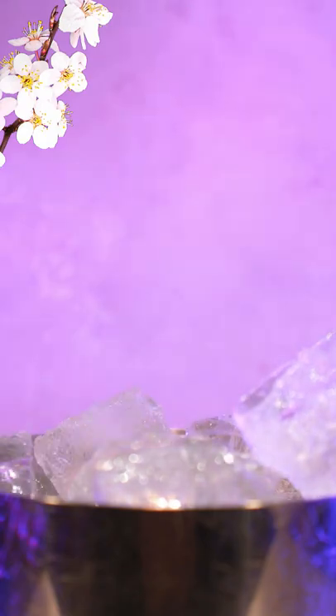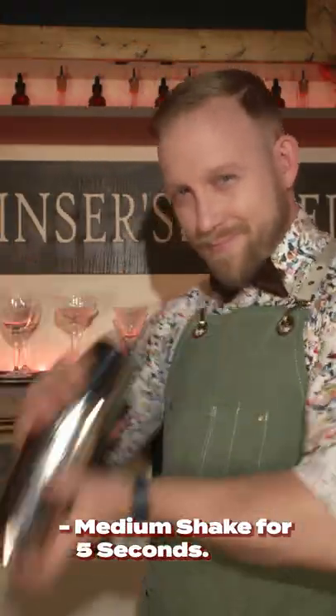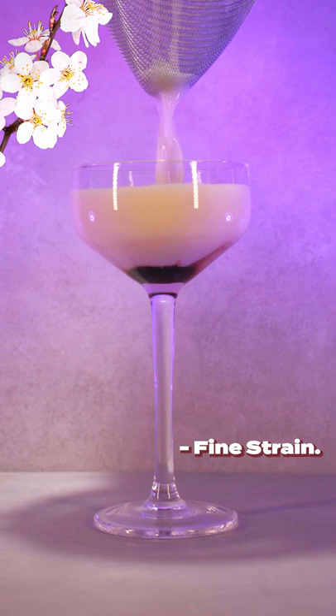Add copious ice and medium shake for five seconds before fine straining into your glass coupe.